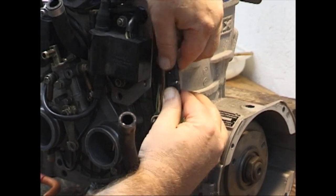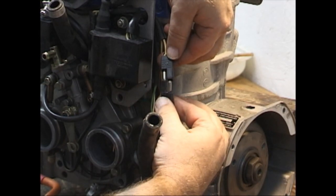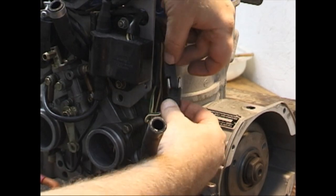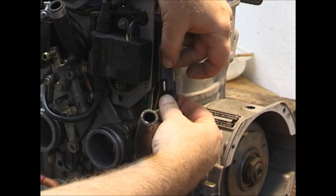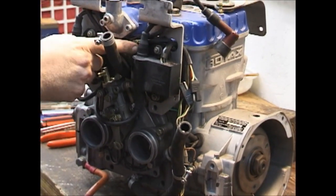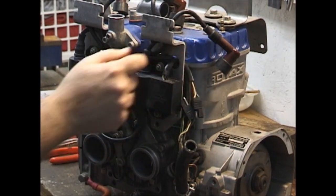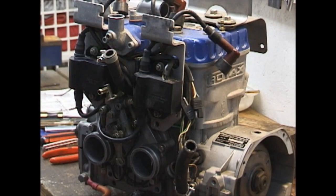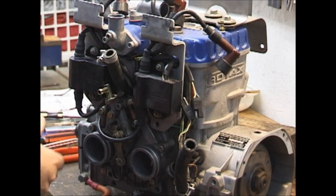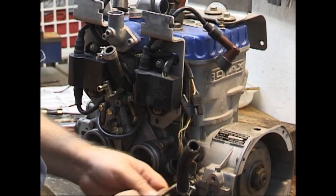You twist them a little bit and pull them apart. They're polarized so you can't hook them up backwards. These two barely will meet; the other one is way up here, so it's going to have a real long wire on it, taking it all the way over. So it's very difficult to plug them into the wrong ones.